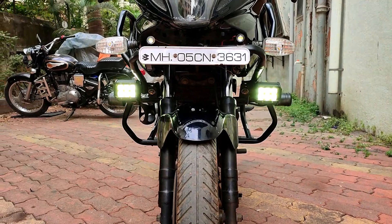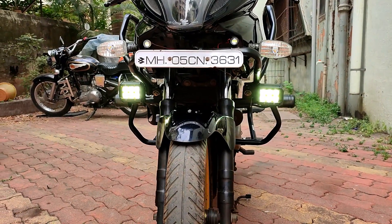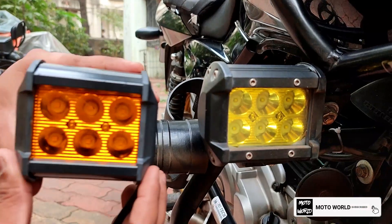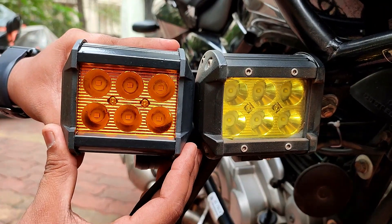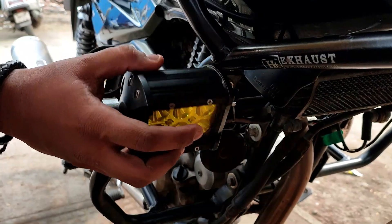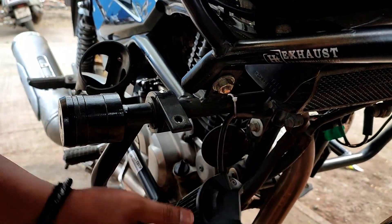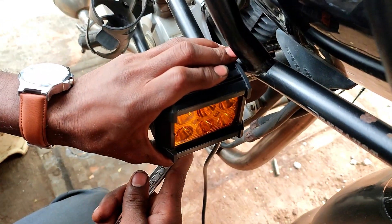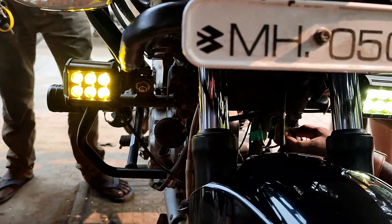We already have the same set of lights installed on our bike, but they are not that premium, so we are replacing them with Autofy's fog lights. Here is the comparison between the old and new lights.